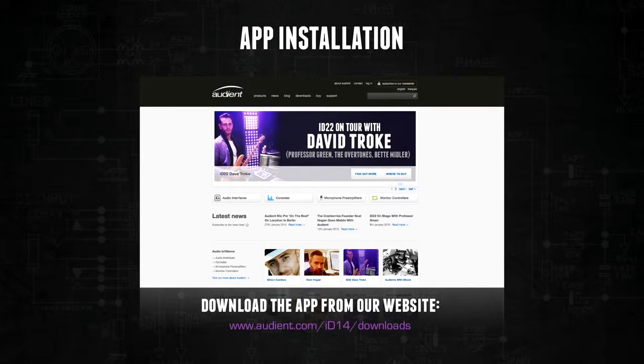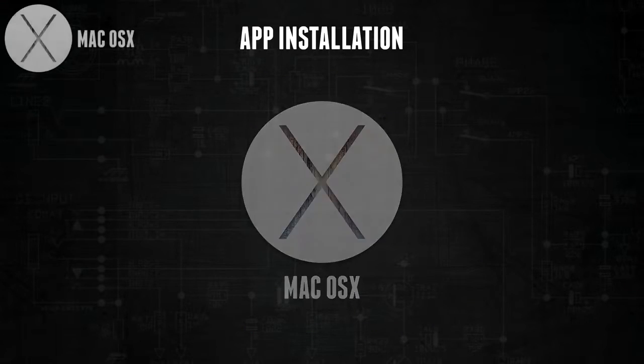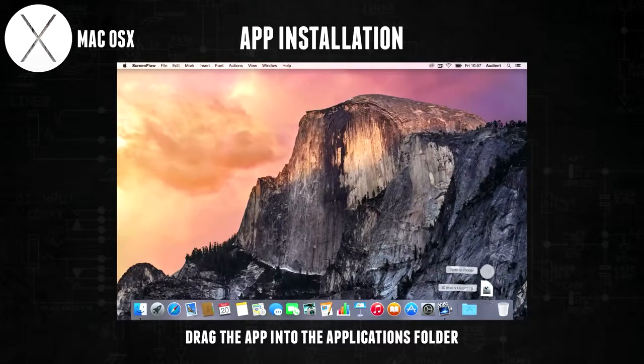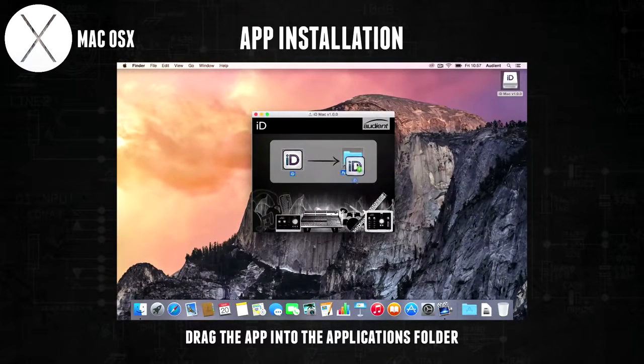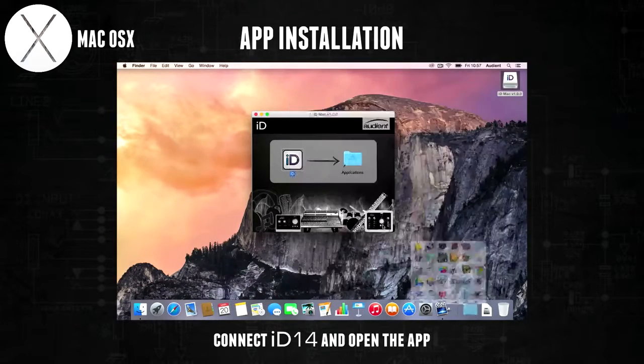To install the ID app, first download the application from our website. On a Mac, double click on the downloaded DMG file and then drag the ID app into your applications folder. Then plug ID14 into the computer using the USB cable provided and open the application.